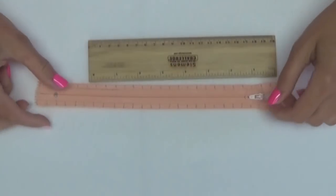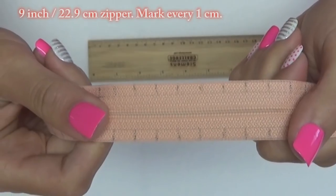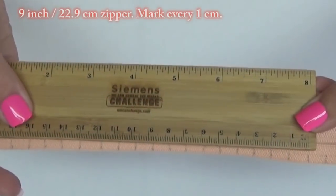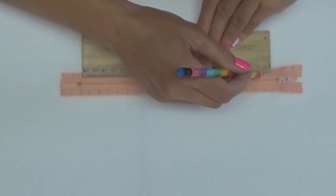Next we'll need a 9 inch zipper. To help us with where to sew our stitches, I use a pencil to mark off every one centimeter, and I draw lines to help with making the stitches straight.